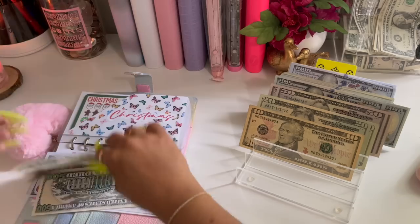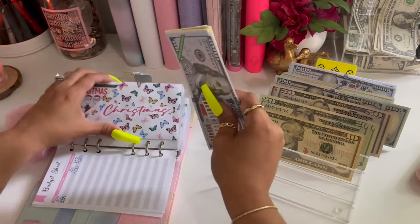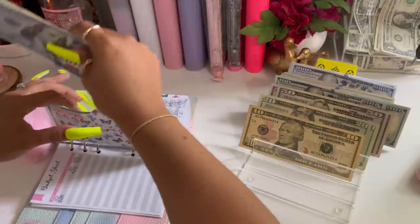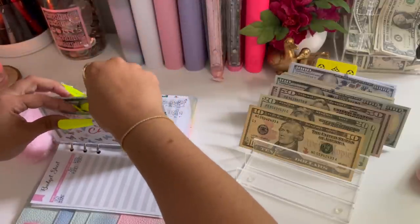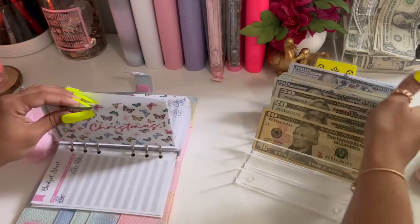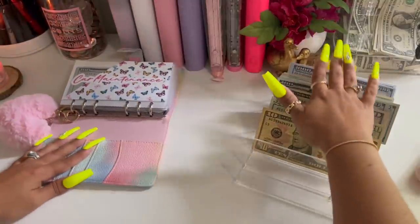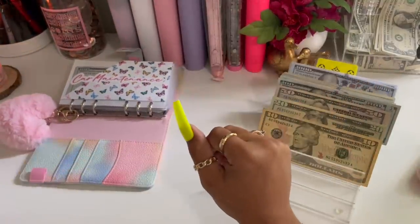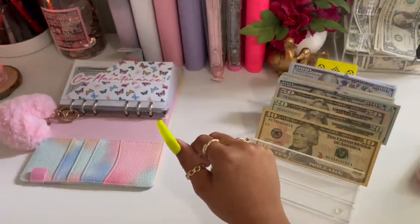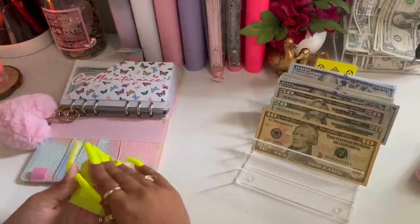I'll get back to that once I start my condensing — I just want to pull out the envelopes that have the most hundreds, because that's the same cash I'm going to use for my condensing. Let me count all the cash I have on me right now. Let me get a little post-it so that I don't forget the amount I should have at the end of this.